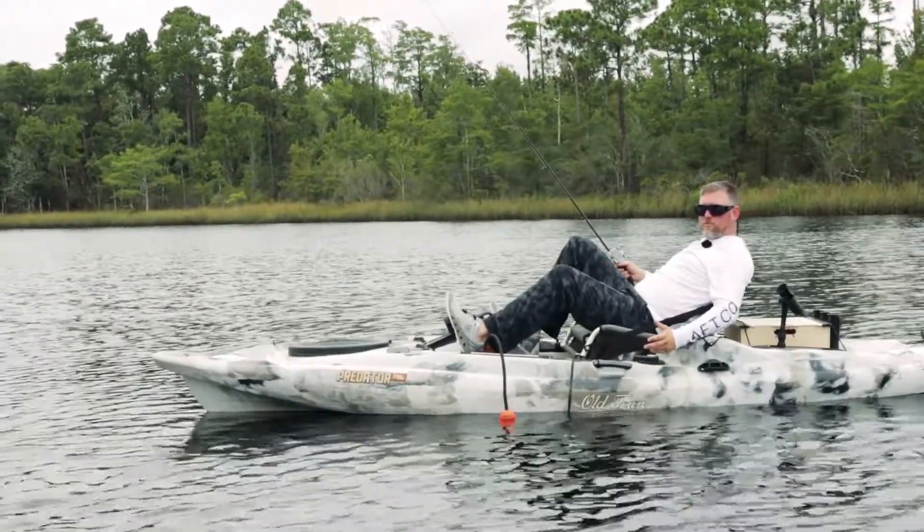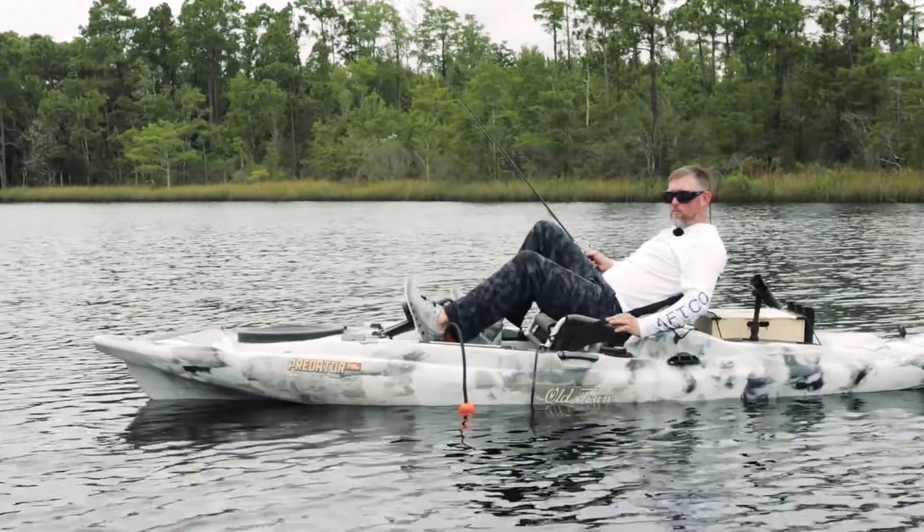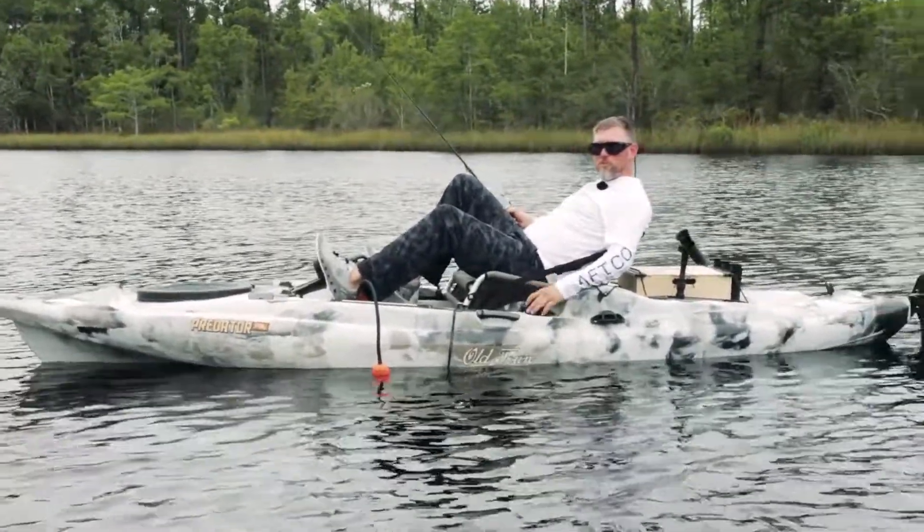Then it's just a matter of choosing the proper deep dive crankbait, jig head, whatever your preference is, to get down to where the fish are at.